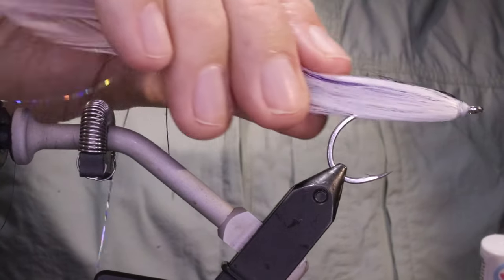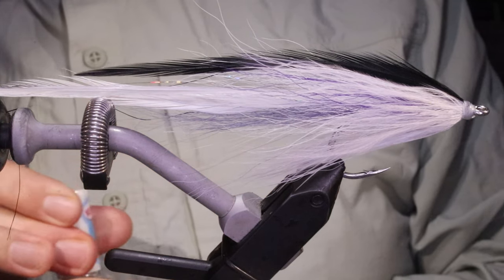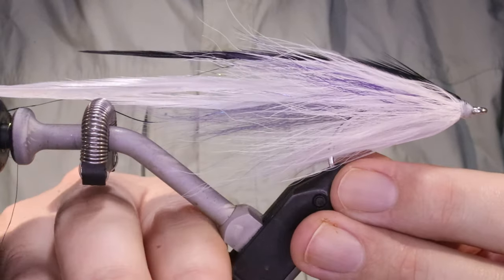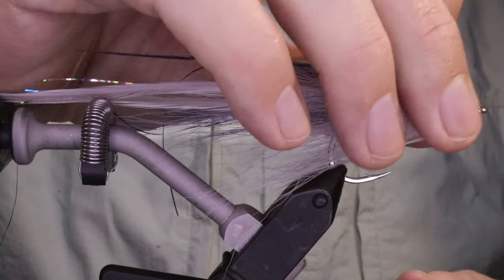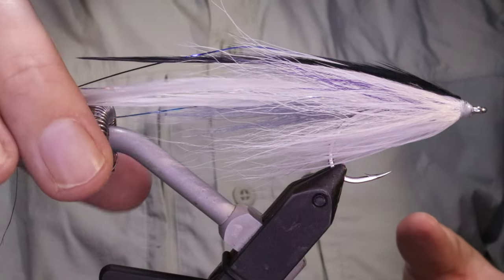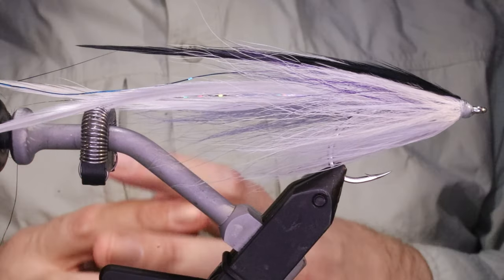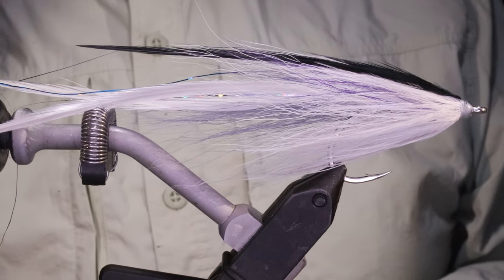And there you go — that's the September Knife. It's a great flatwing pattern. Catches fish all year depending on where you are, and like all flatwings don't just think it's for striped bass — anything that eats a bait fish will eat a flatwing. I hope that was useful, I hope you enjoyed it. If you did remember to give me a thumbs up below and I'll see you for another one. Cheers guys, bye.